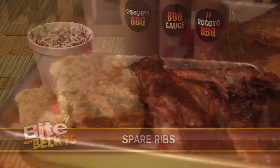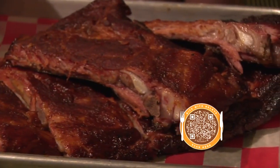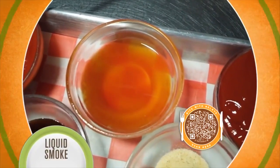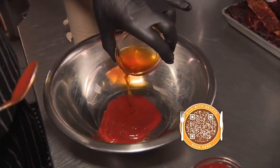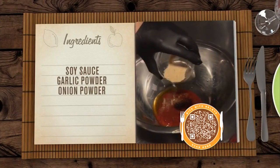Spare ribs. Scan the QR code with your smartphone if you want the recipe. Right now, Chef Mario starts by making the barbecue sauce for the ribs. We'll start off with a major component, which is the ketchup. Next comes liquid smoke — it'll give the sauce a smoky flavor. Liquid smoke is readily available in all the supermarkets. Now add soy sauce, garlic powder, and onion powder.